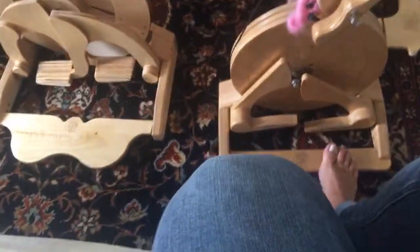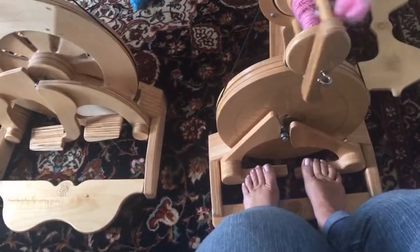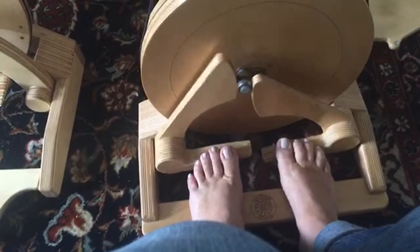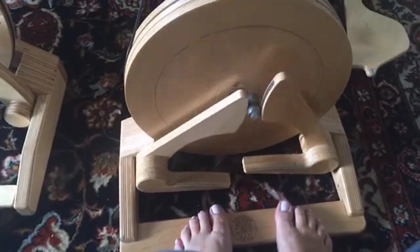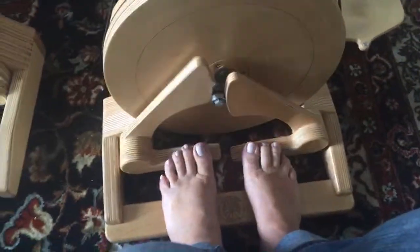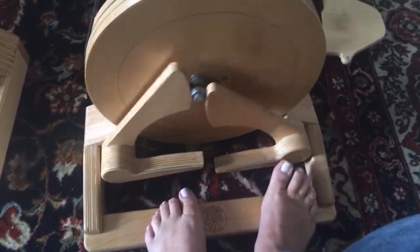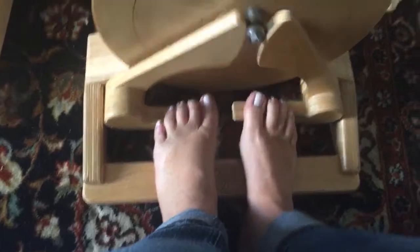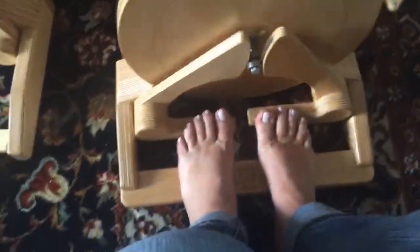Moving on to the Poliwog, which you can see has the same design, same build — incredibly responsive, but the same idea with the two little feet. That's where the name comes from; it looks like little frogs on both of these. It goes up and down — incredibly, you can literally use one toe. It spins itself. People at shows are always like, 'I bet your legs get tired,' and I'm like, no, actually my legs don't ever get tired, because these wheels are silly easy to spin. It's more of an up-and-down, but it's so tiny — it's like your toes. My feet aren't even really moving; it's my toes that are moving.